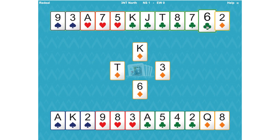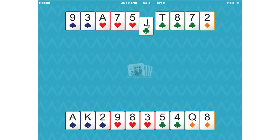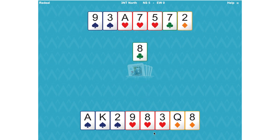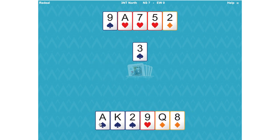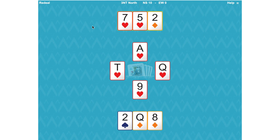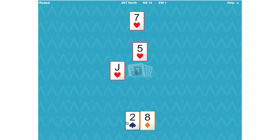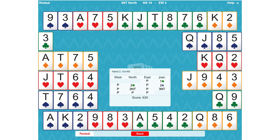Win the king of diamonds, start clubs, and we find that the clubs have broken two-one, so all our clubs are winners. We've made seven tricks, so let's just take our ten. We might make an extra one in diamonds but not after we've taken our hearts and spades, because we will have set up the winners for East-West. We've got ten tricks. So inverted minors allow us to scientifically get to three no trumps knowing we've got stoppers in the other suits.